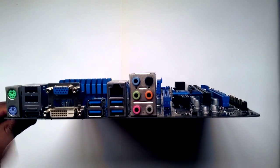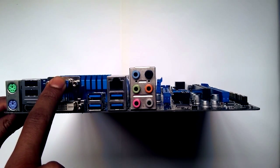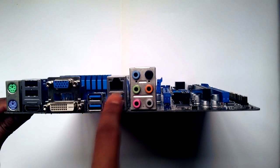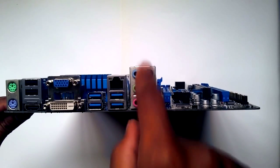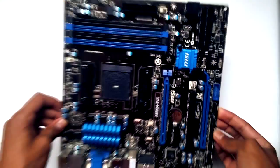Flipping the motherboard over to the I/O panel: we have two PS/2 connectors for mouse and keyboard, USB 2.0, HDMI, VGA and DVI connectors, USB 3.0, another USB 3.0, a LAN/Ethernet port, and eight-channel audio powered by a Realtek chip. And that's the motherboard.